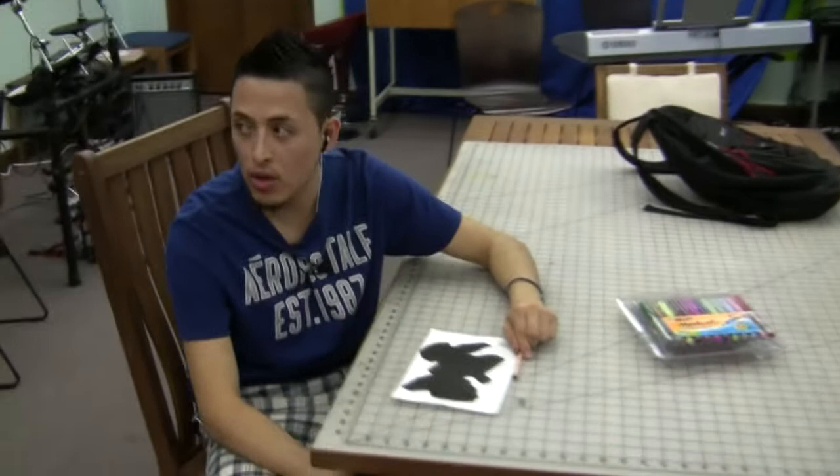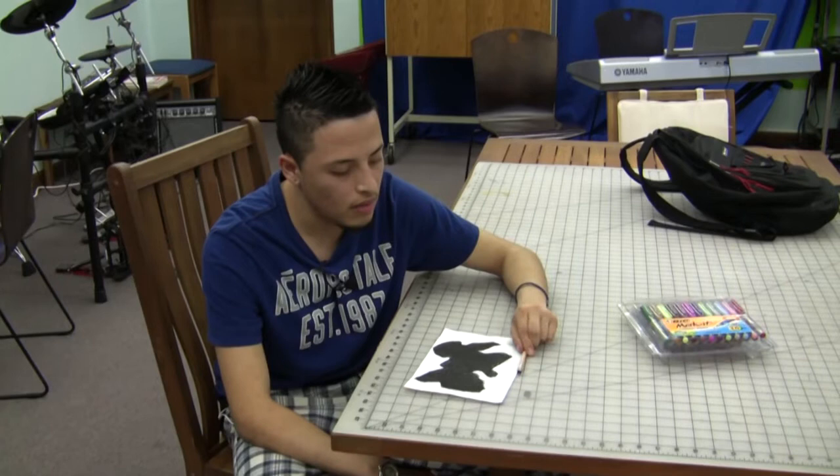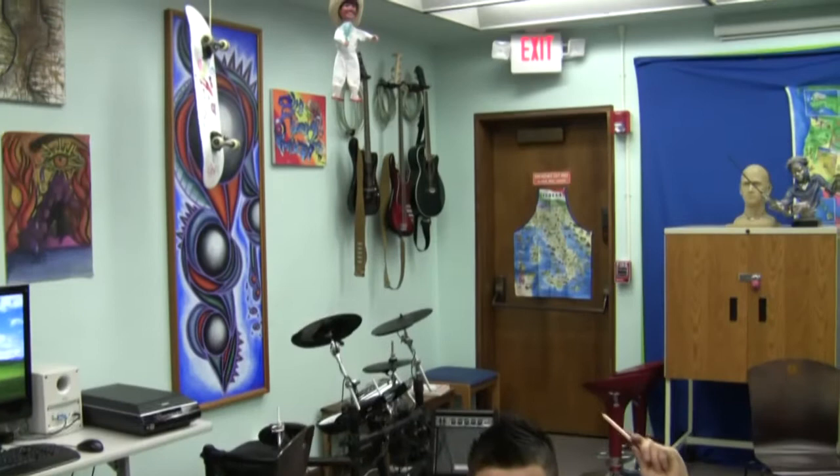My name is Juan. I'm here in the Tech Annex Room. I am working on a second piece — as you can see in the back room, I have worked on a first piece for the Tech Annex at secondary production.